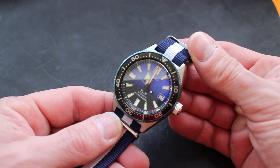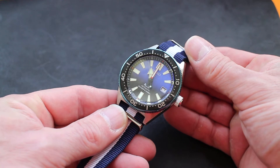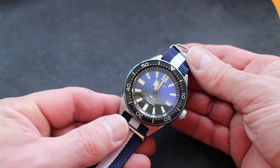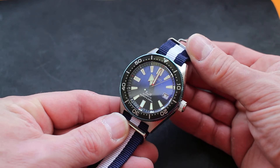The striking feature of this watch, I think, is the dial. Hopefully you can make it out on this camera. It is a blue-black fade with a wave texture on it. That makes this unique amongst the other models in this line. It has the red minute hand and red markers at 12, 3, 6, and 9.